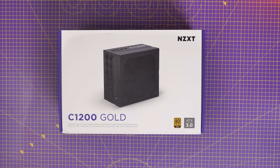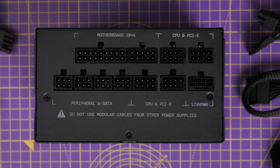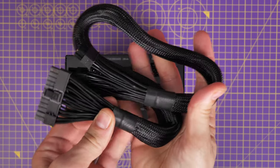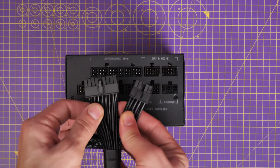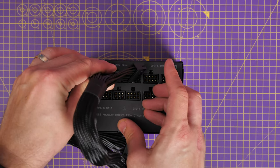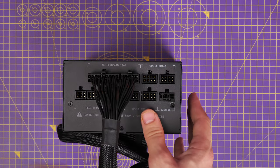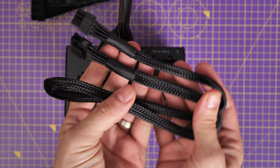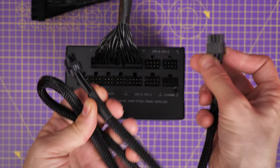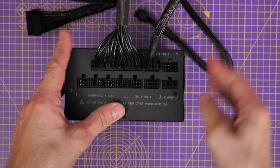For this build I'm using the NZXT C1200 power supply. This is a modular PSU — I've done a video on it separately. Here I'll show the wiring logic for what we're using. A 24-pin power supply cable goes to the motherboard 20+4 connector — that's one of the most important cables because it ensures the motherboard will actually turn on. The other cables are two 8-pin CPU power connectors, clearly marked CPU, which plug into the CPU and PCIe section on the power supply.